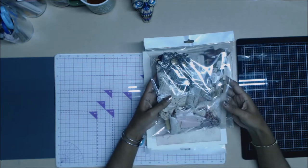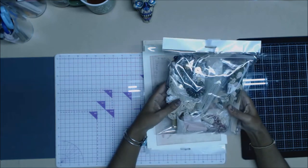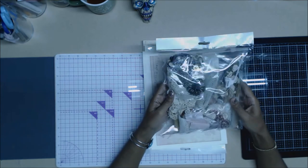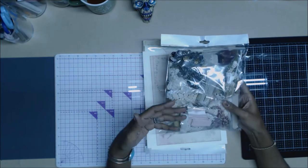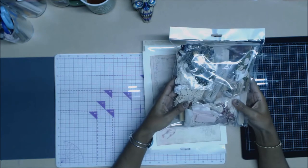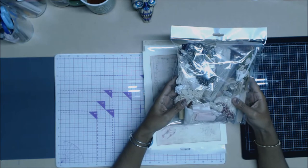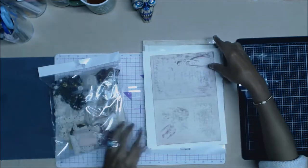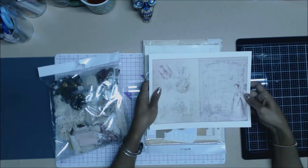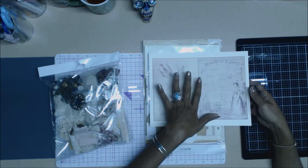For those of you that got your packages, you should have already received them. You should have a little package with all the embellishments. Of course, you can also use some things from your personal stash, but we threw these in so that you can create something lovely with it.